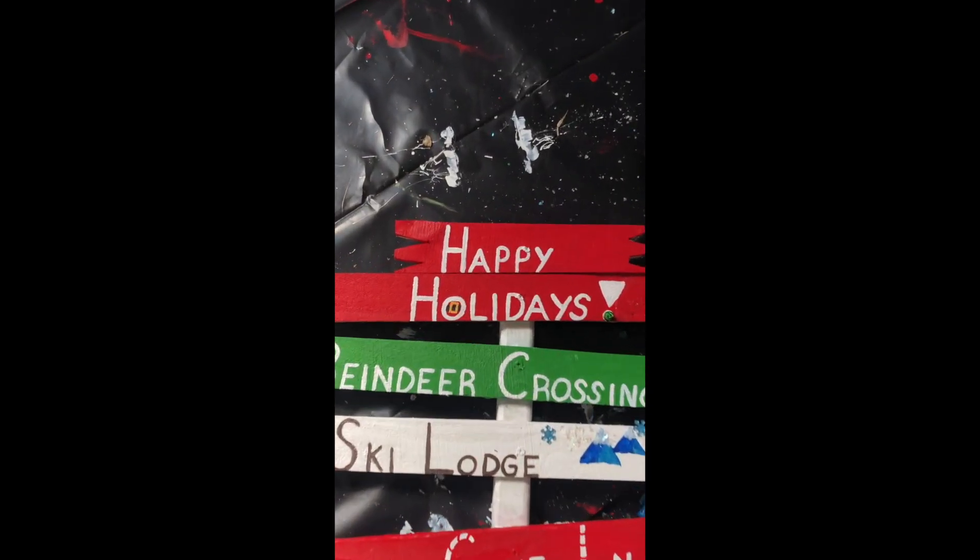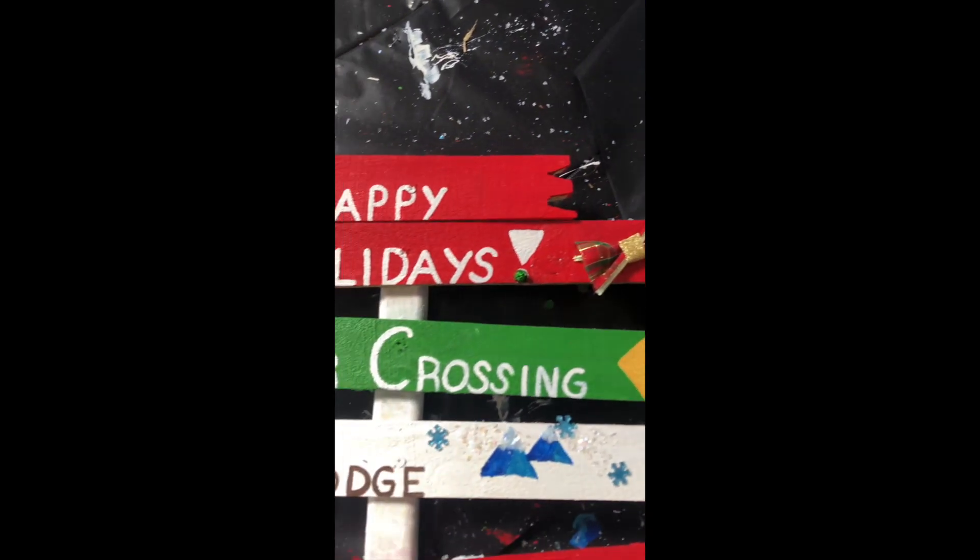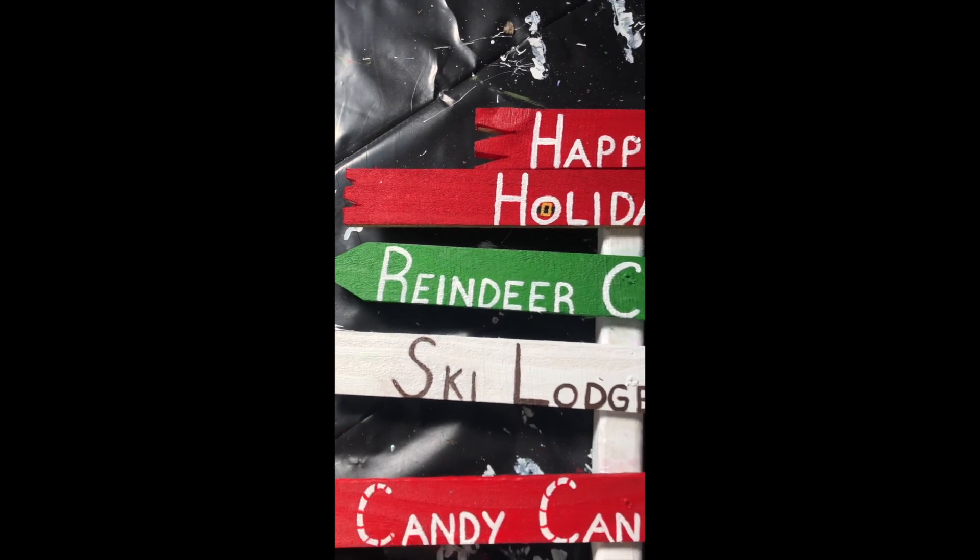That's the finished sign! I hope you guys like it. I have so much fun making them and I think they're perfect for your house or even as a gift — they're my favorite. If you guys like this video or want to see more from me, definitely like and subscribe, and I'll see you in the next one. Bye!